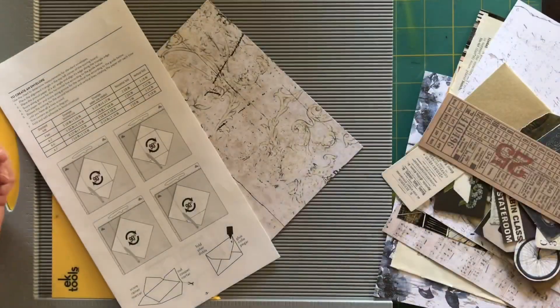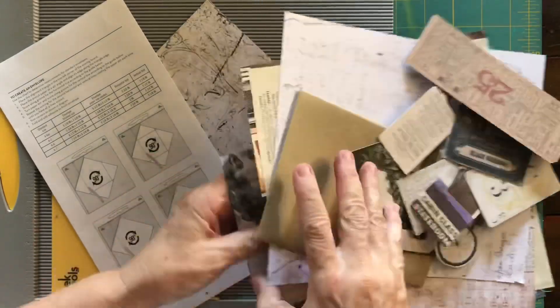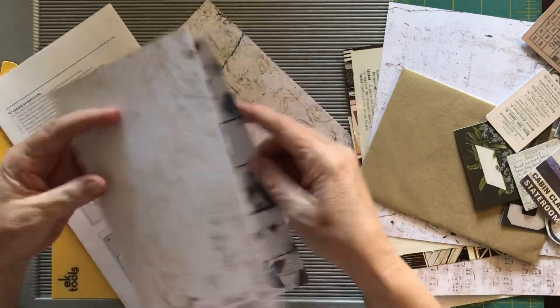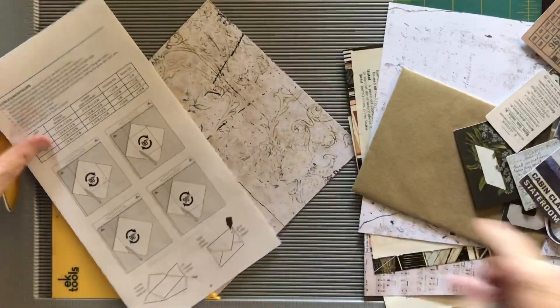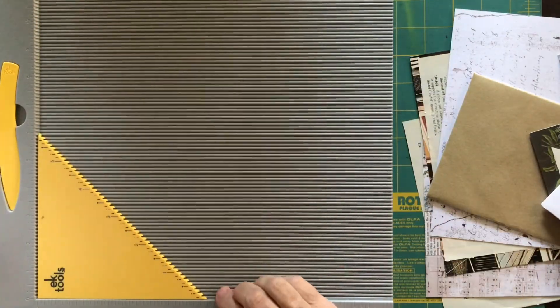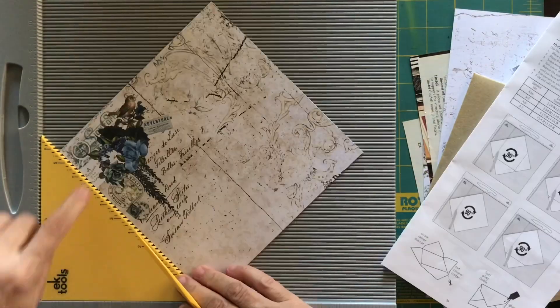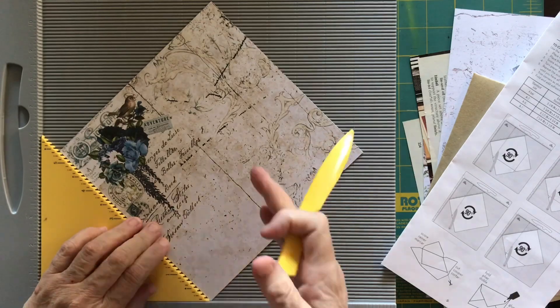I've already cut some of these pages to a length of 10 inches and then used the scoreboard to fold them in half. I've got a piece here that I've cut into a square and I'm going to make an envelope out of this one. I want to make sure that I get that image on the actual flap of the envelope.